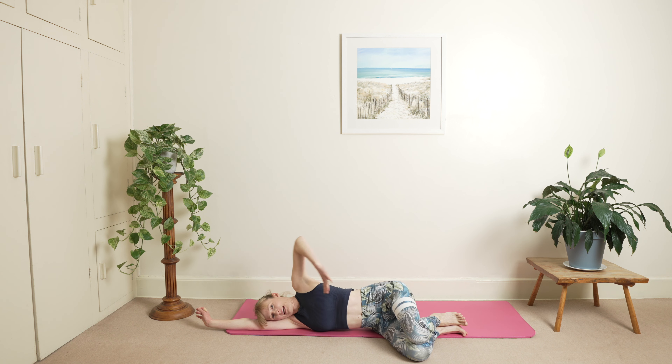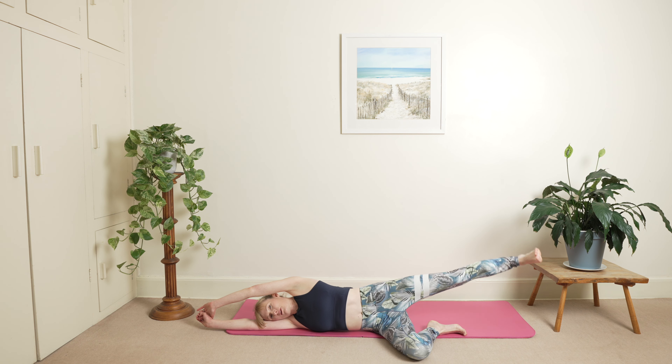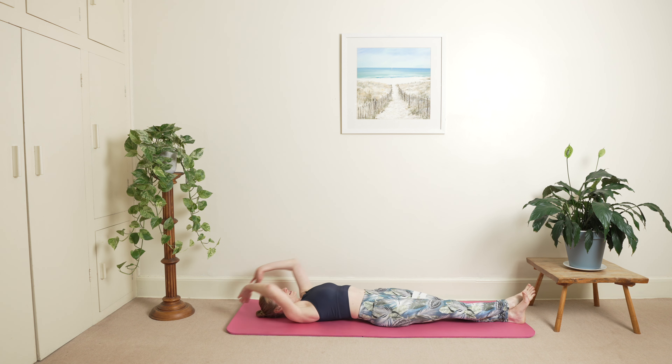And exhale. Again inhale, breathing into the free side, nice slow exhale, keep that length all the way through your spine. One more inhale, exhale. Hold your breath, slowly stretch your ribs — push the top leg all the way down, bring it into the air nice and slowly, back onto the floor, then pop the leg over the top and slowly roll back onto your back. We're going to switch over.